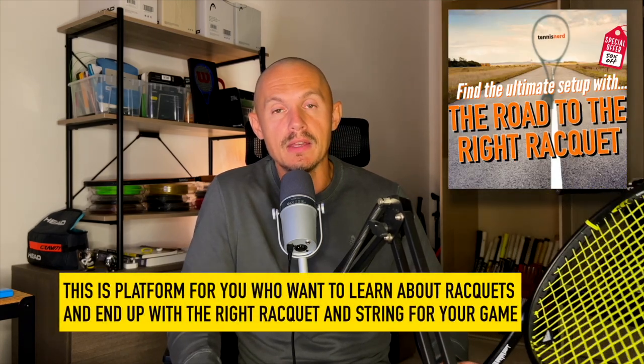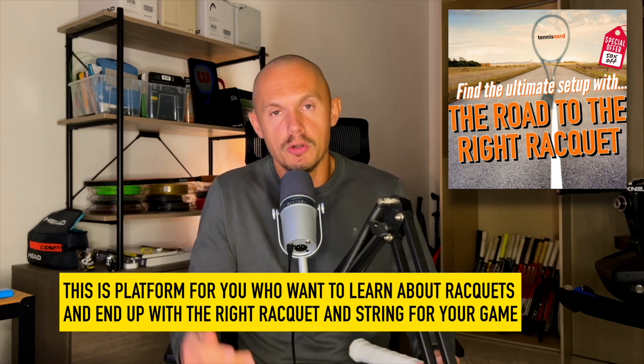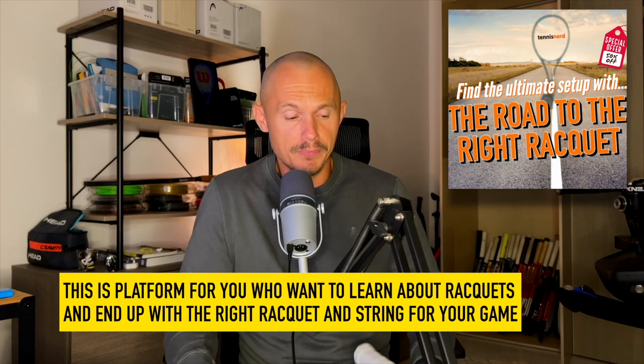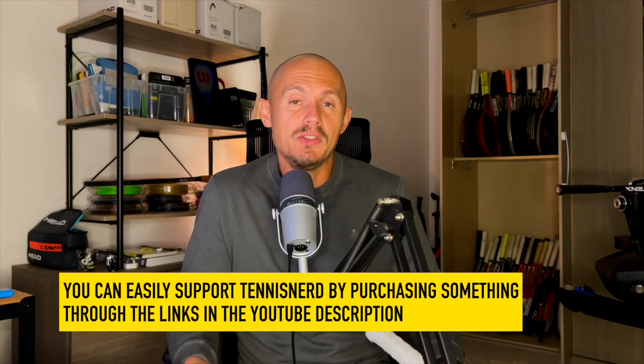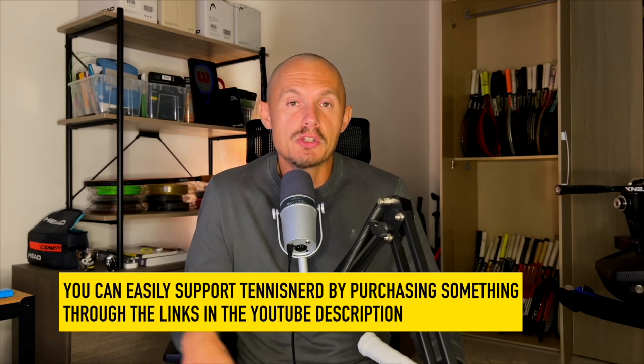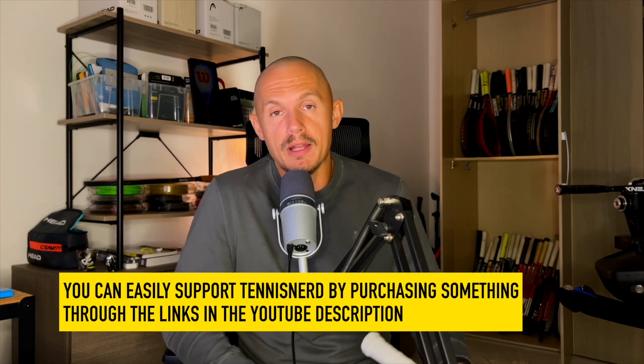That is all for this review. I hope you found it useful. If you're in the market for a new tennis racket, check out the Road to the Right Racket, my online course with 36 videos leading you to my recommendations across all different categories — the feedback has been very good. If you want to buy a racket, string, or shoe, please use my affiliate links in the description. I get a small commission at no extra cost to you, which helps Tennis Nerds stay alive. I appreciate all of you — have a nice day and don't forget to play some tennis.